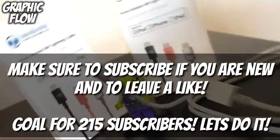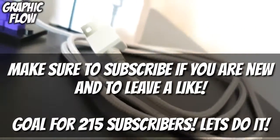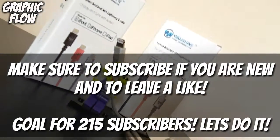Thanks for watching the video. This has been Graphic Flow and I'll catch you in the next one. Peace out!